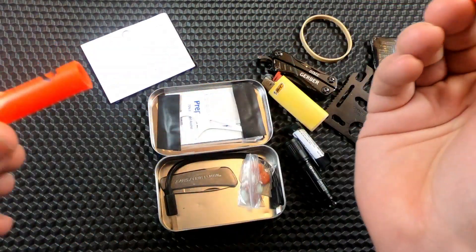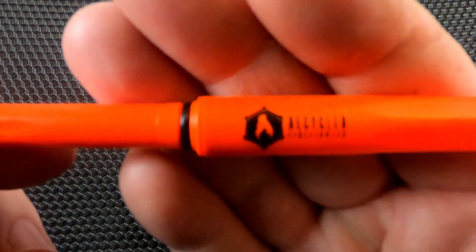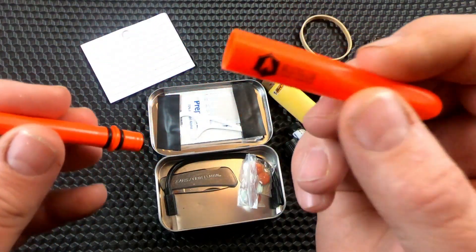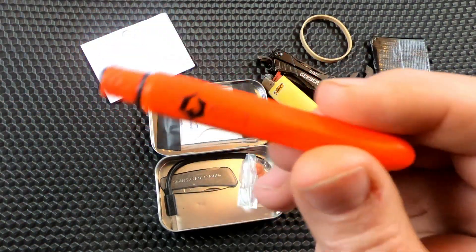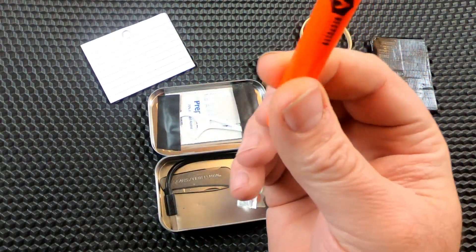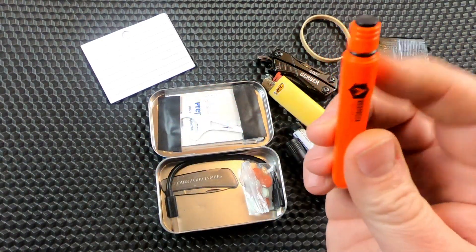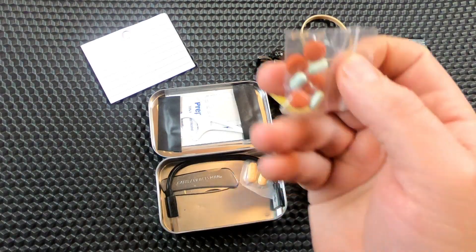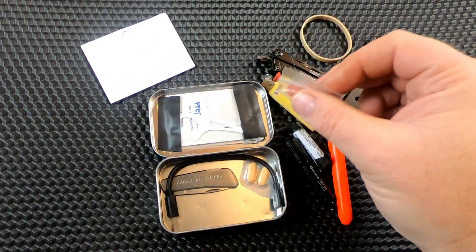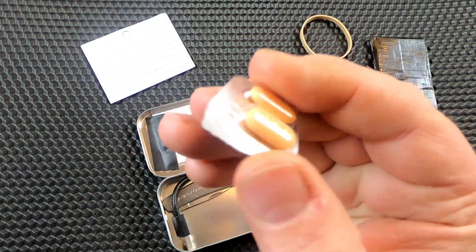I have a pocket pen — this one I bought from the Recycled Firefighter. I have other ones that are orange with a black cap. I like these pens; I made a video on them. They're awesome little pens, especially in something like an Altoids tin. You can get clips for them also. I just have some ibuprofen and some anti-diarrhea medicine — never know. And here, just a couple of Sudafed tablets.